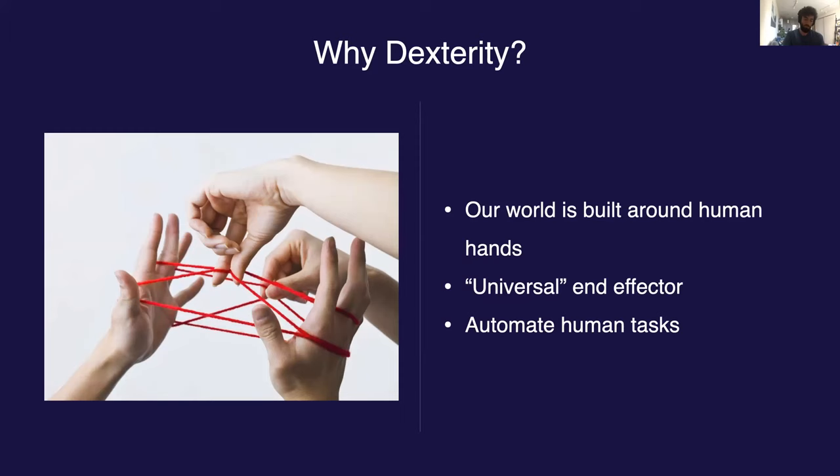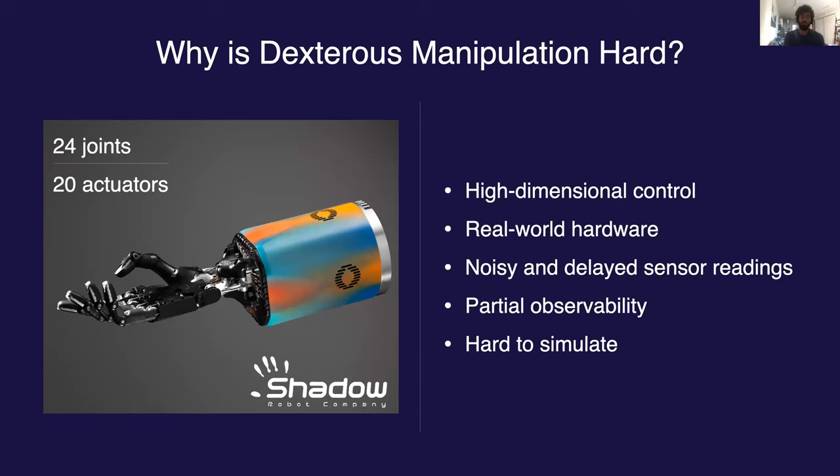So why is it hard? The main source of difficulty stems from the high complexity of the robots involved. For example, the robot we've been using through this line of research — the Shadow Hand — has 24 degrees of freedom and 20 actuators. This is much higher than the seven or eight degrees of freedom you typically see with robotic arms used in manufacturing. When coupled with a relatively small form factor, this leads to very complicated and generally less precise hardware, which in turn is very difficult to simulate accurately.